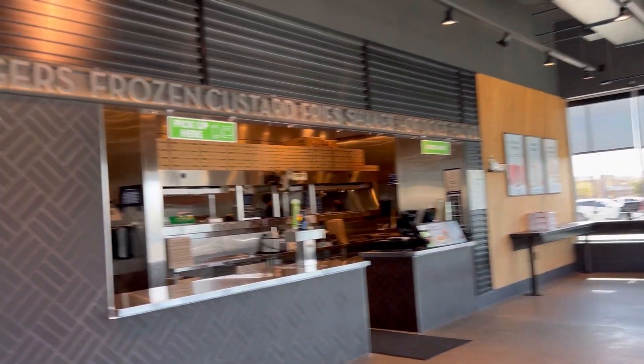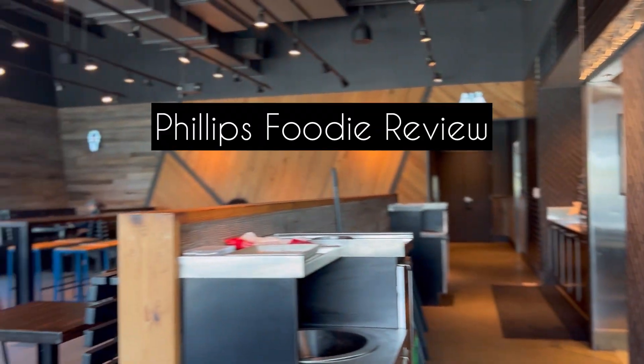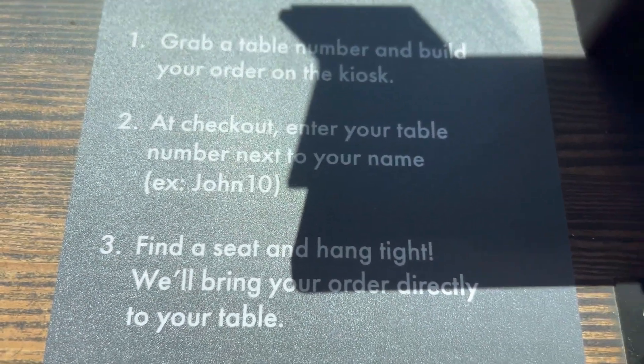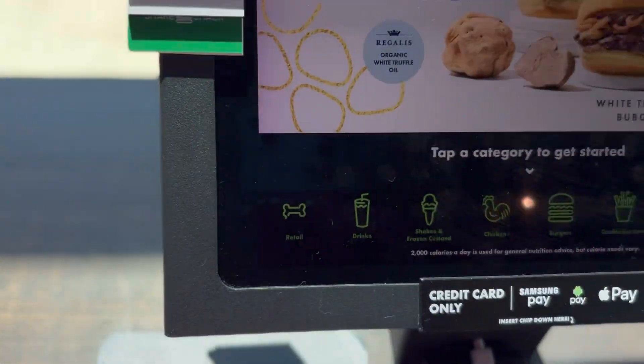Hey y'all, welcome to the Phillips Foodie review! We're gonna go ahead and get into a Phillips Foodie review on Shake Shack. Make sure you like, comment, and subscribe. All right, let's go!